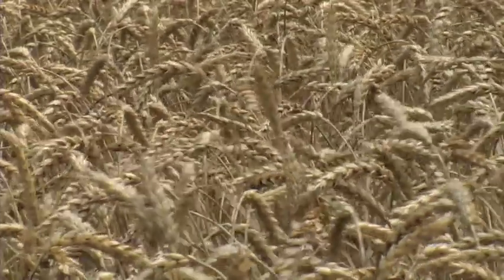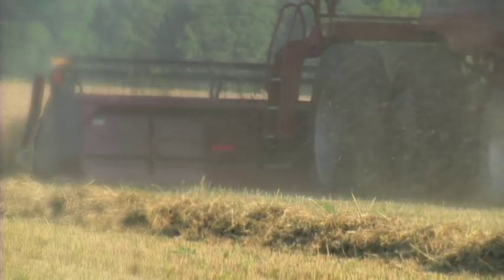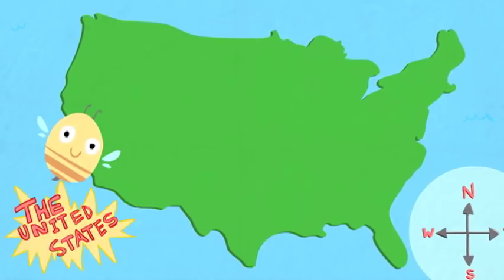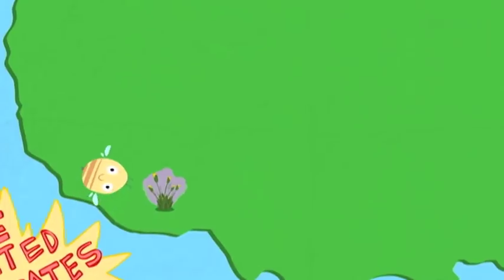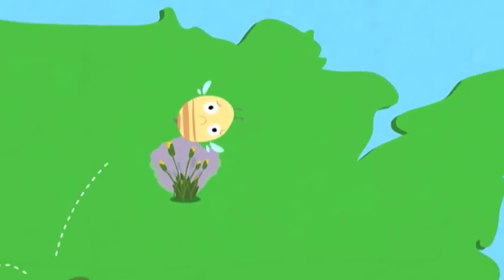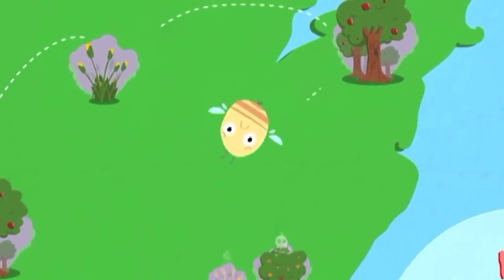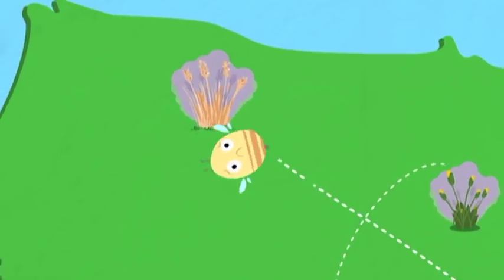All the way across the central part of the country — where wheat, corn, sorghum, soybeans, and alfalfa are grown — essentially all the soybean fields and essentially all the corn fields were planted from seeds treated with neonicotinoids. Imagine yourself in an airplane flying over any part of the country where a lot of fruits and vegetables are grown — a bee could not travel more than a mile in any of those landscapes without encountering a field of one of these crops that's been sprayed.